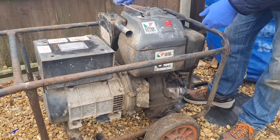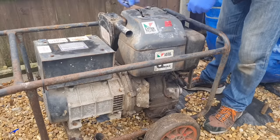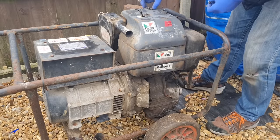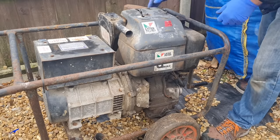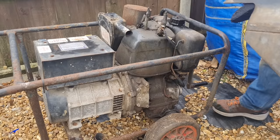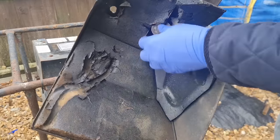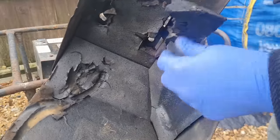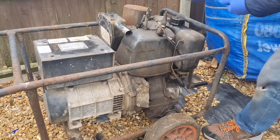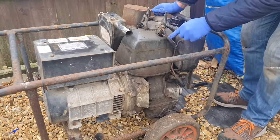We'll get this cover off and take that air cleaner out, see what sort of state that's in. Someone's put a half-moon washer on there. What's going on here — all the washers have fallen off. It's got all sand insulation inside there — see, you've got all this sand insulation in here, plus this big exhaust. I assume that's to quieten the old girl down a little. Right, here's our injector.